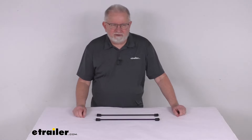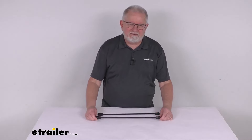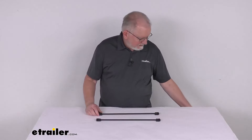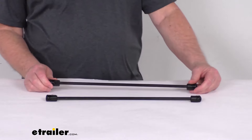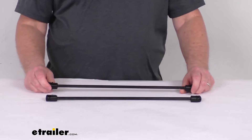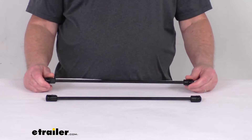Hello, everybody. This is Jeff at eTrailer.com. Today I'm going to take a look at the replacement prop rod assemblies for the Lear tonneau covers — it's for a quantity of two. This part will replace the prop rod assemblies on your Lear quadfold tonneau cover. These parts are designed to fit part number 650117, which is the Lear quadfold hard tonneau cover.